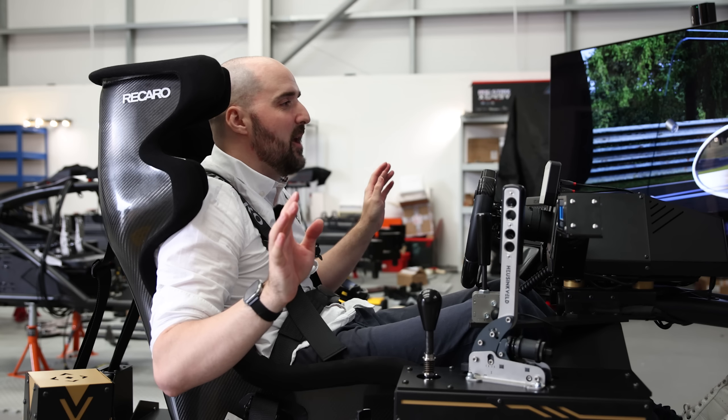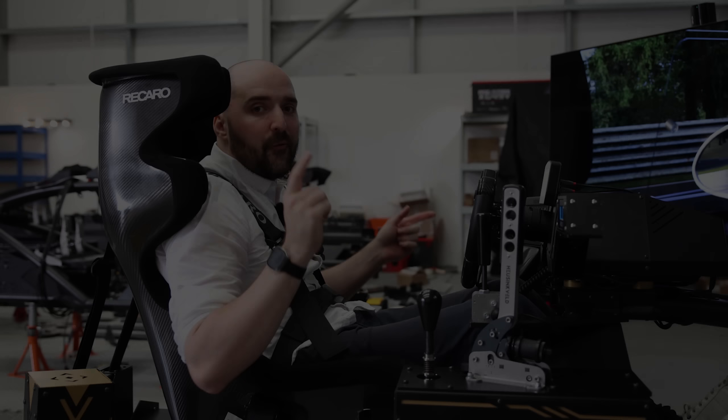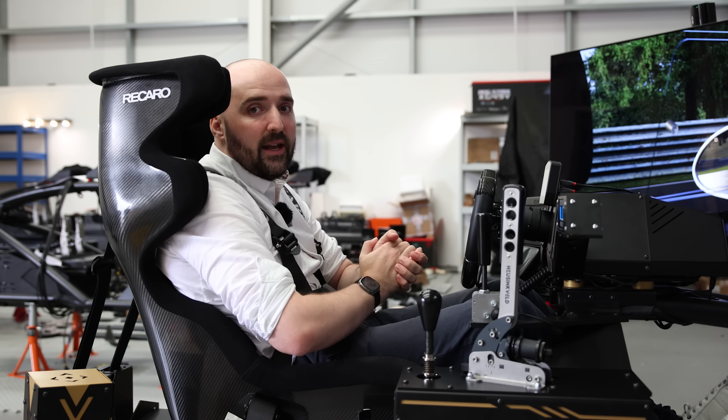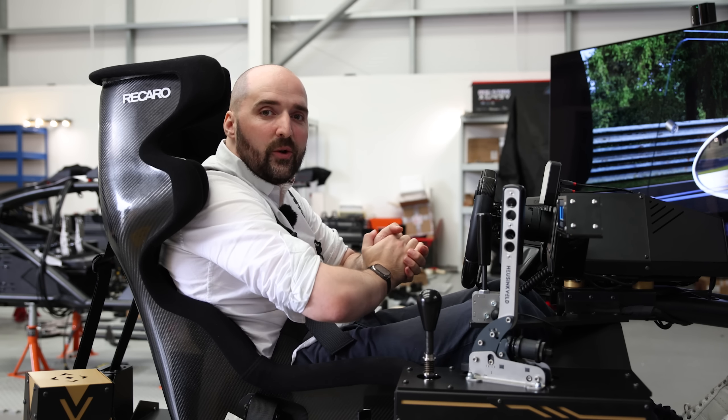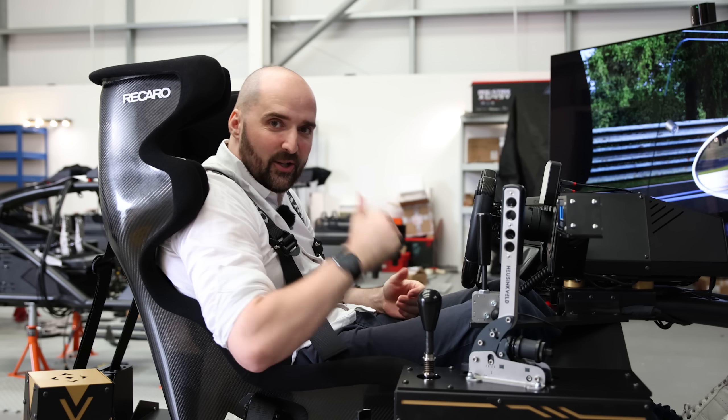Absolutely mental is probably the only way to sum up the Vissaro maxed-out Vissaro 10 sim rig. Look out for our next video on this rig and what it contains. Until then, thanks for watching this one. Make sure you click that like button, make sure you subscribe, and have a cup of tea. Thanks for watching, and goodbye.